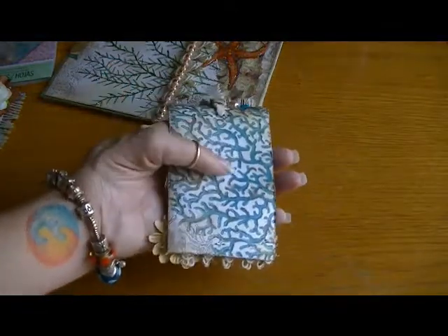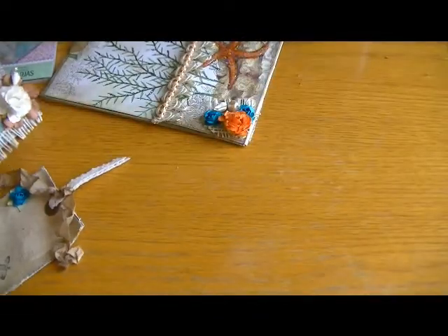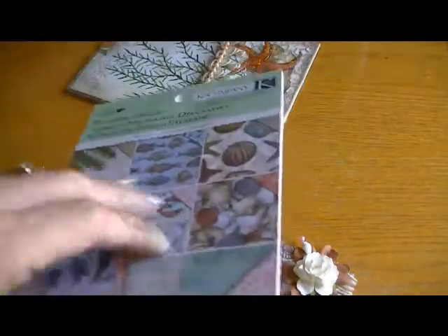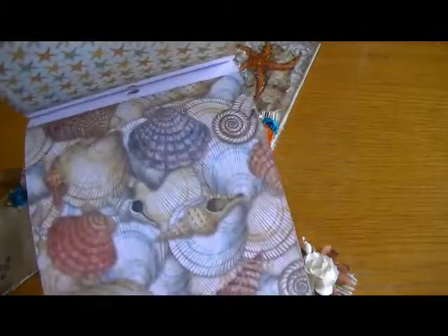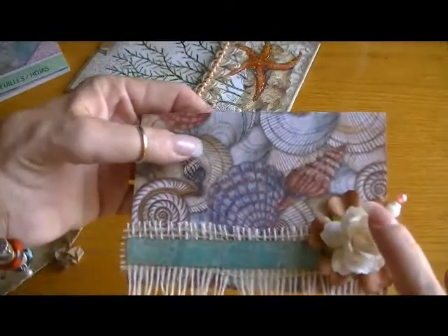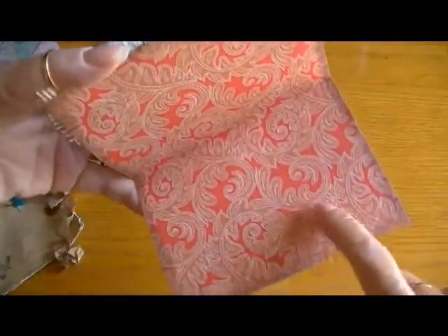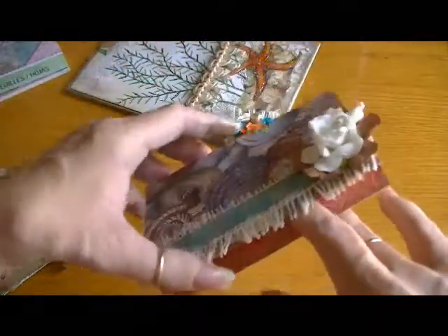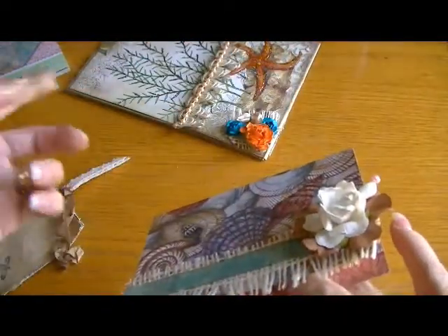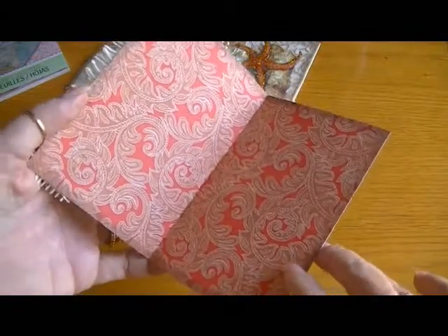That's the back - you can put a picture on the back there. For the note card, this is simply a page from the mat stack - I just folded it in half. I could either write a sentiment, put a little paper in here, or somebody could use it for photos. I was thinking of getting one or two more of those pages, folding them in half, and putting them together to make a little mini album.